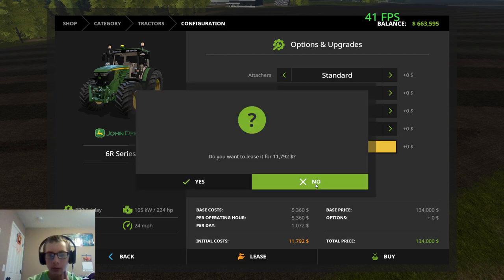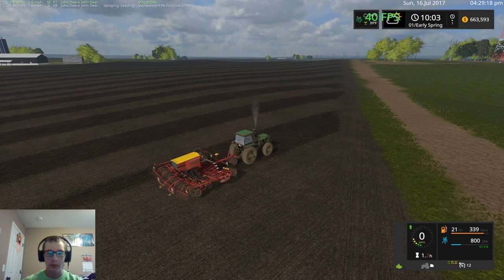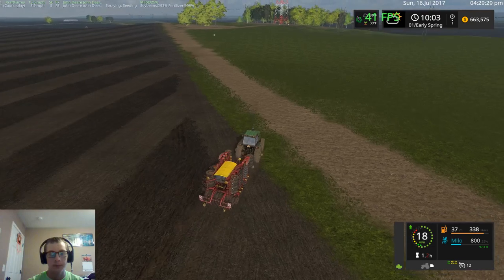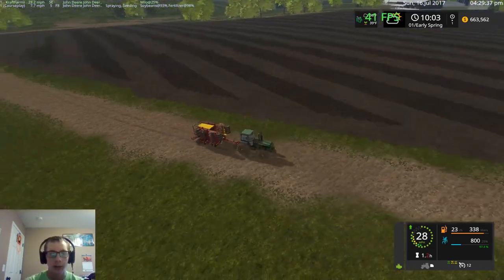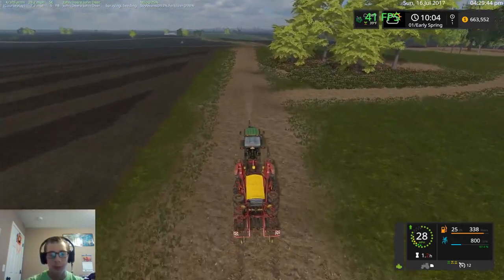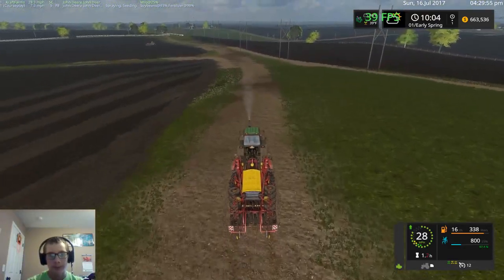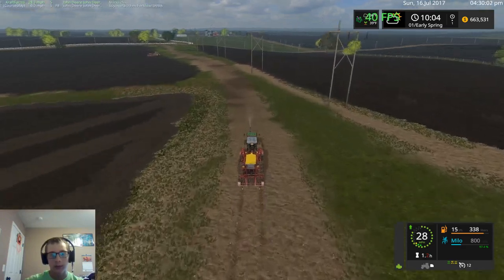You know what, we're gonna lease this. So first off, we're gonna lift this, fold it, shut it off, all that good stuff. We're going to take this back to the farm and we're going to lease that tractor and that bigger planter just to try and get through this — because this is gonna take ages to do and we don't have ages to get it done, so we need to rent something and use it.